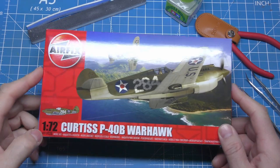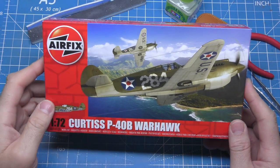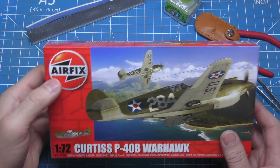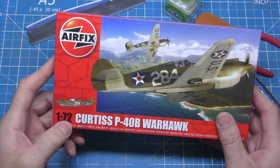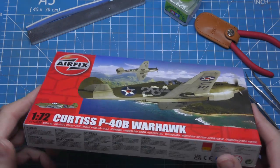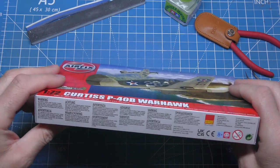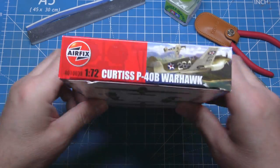Welcome to Yorkshireman Models. Today I've got a nice little Curtis P40B Warhawk. As you can see it's an FX kit, 1/72 scale. This is going to be a full build video so you'll see me building it all, painting it, everything — should be a good one.